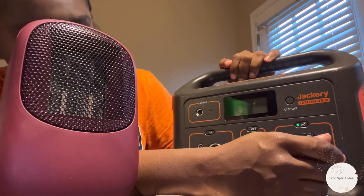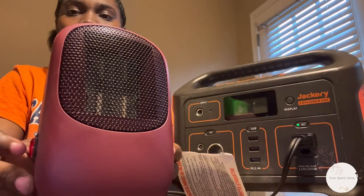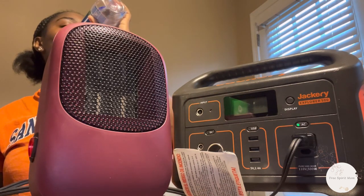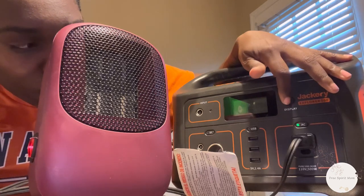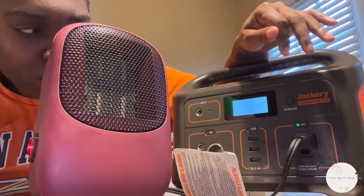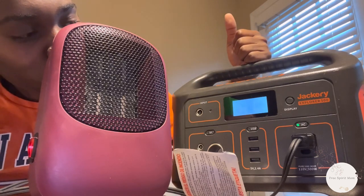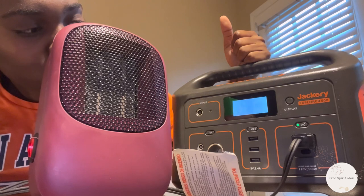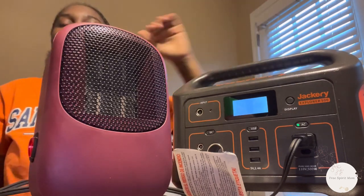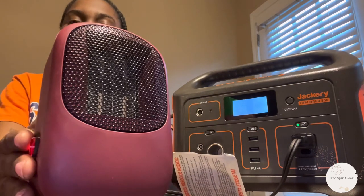Just plugging it in without even being turned on, the output is 3 watts. If I turn it on... it went all the way up to like 400-something. It seems to be balancing itself out, settling around 250 watts. I wouldn't be able to use this very long, but if I need a quick heat-up, this is definitely something that will work.